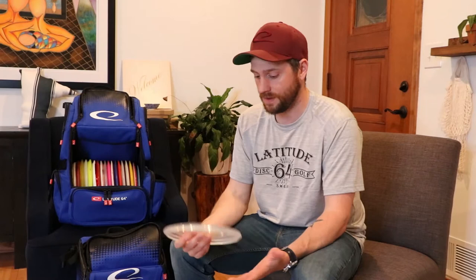Now we're going to talk about some mids. First, the Johnny McRae Opto-X Fuse — love this disc. Great for anhyzer shots, nice and floaty, great in tailwinds, point shoot. It will go the distance. The Opto-X makes it a little more stable, which is great for combating a little bit of wind. Anything inside 300–310 feet, I'm using this for straight point-shoot shots or anhyzer, being my least stable disc in my mid-range arsenal.